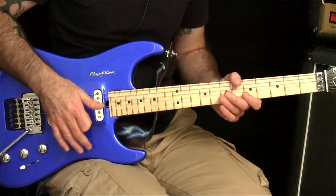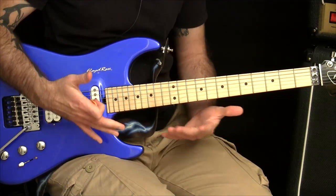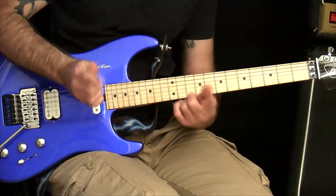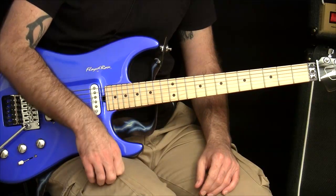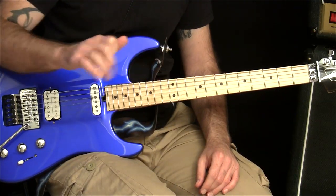This is something that will really mess you up when it comes to picking across strings. So if you've grabbed the warm-up free course yet - if you haven't, I'll put the link below. Just go and log in, no downloading, you can just stream it forever.